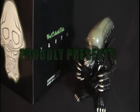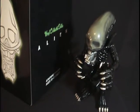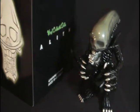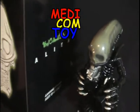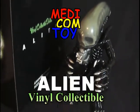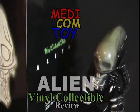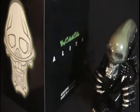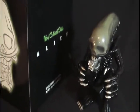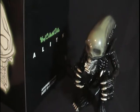Yo, what's happening guys! I finally get my chance to do my review on the Medicom alien vinyl collectible doll. This is one of my wins from Spooktacular and I'm doing a quick review here, so let's get to it. I'll start with the packing box, so stay tuned.